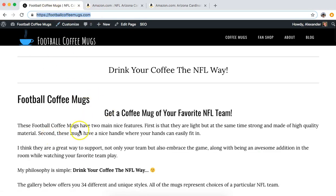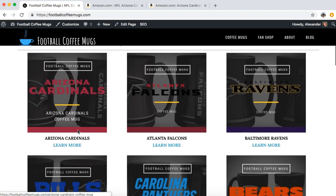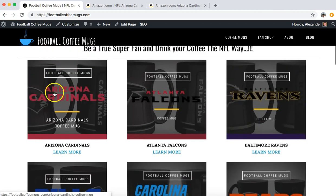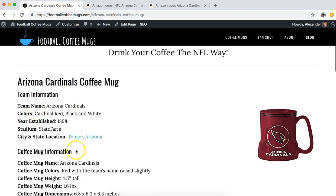So you'd go to footballcoffeemugs.com, which is in the description, and you can navigate to the particular team that you want from the home page. Go to Arizona Cardinals coffee mug, click on 'Learn More' or on the image, and that will take you to the Arizona Cardinals coffee mug page.